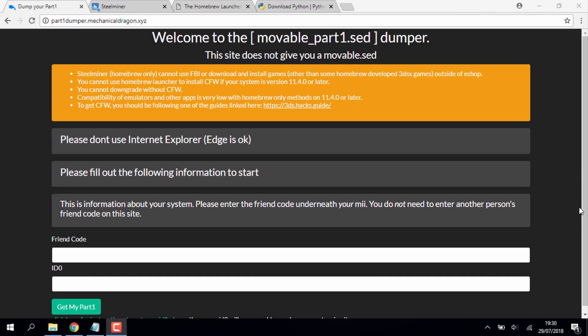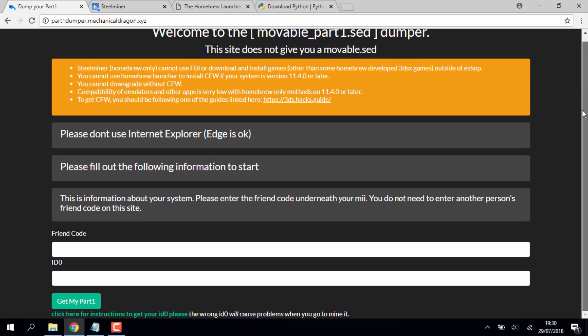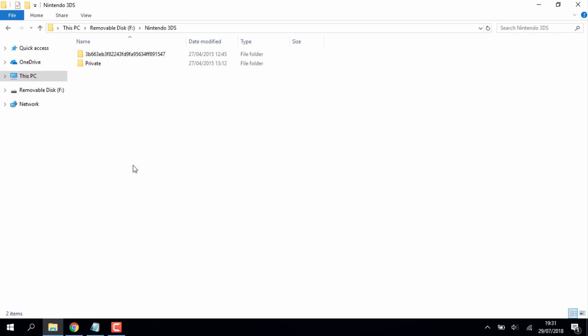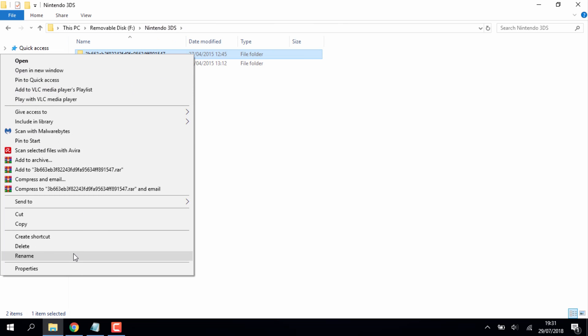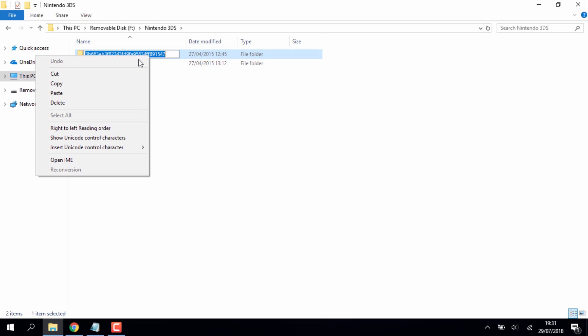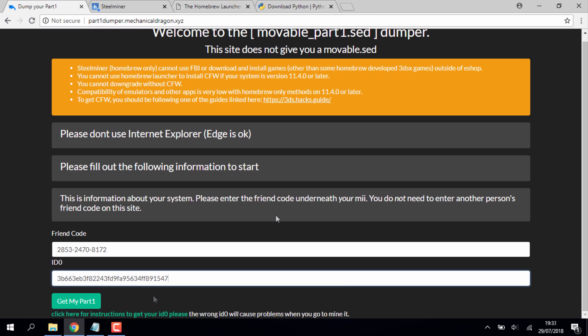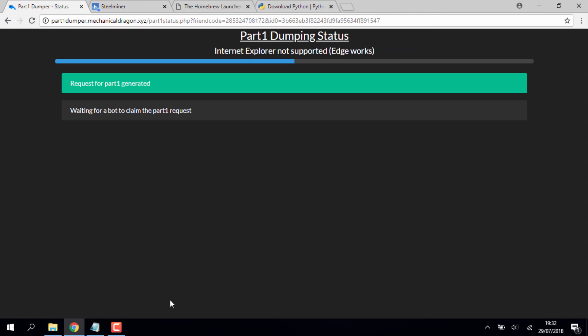On your PC, go to the first link in the description — the 'Dump Your Part One' site. Enter your friend code exactly as displayed on your 3DS. Then find your ID0 folder: go to your 3DS SD card, into the Nintendo 3DS folder, find the folder that contains those three subfolders, copy the long ID text, and paste it into the ID0 field on the website. Click 'Get My Part One'.